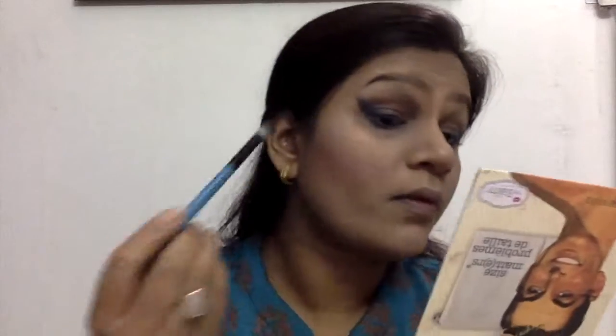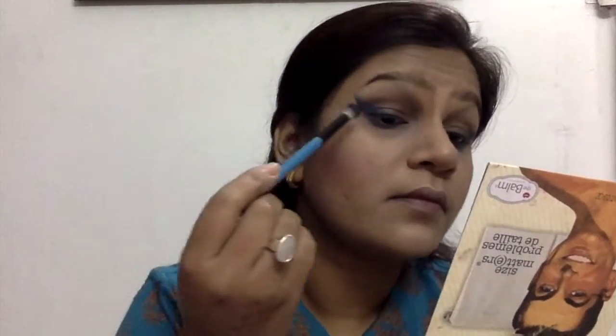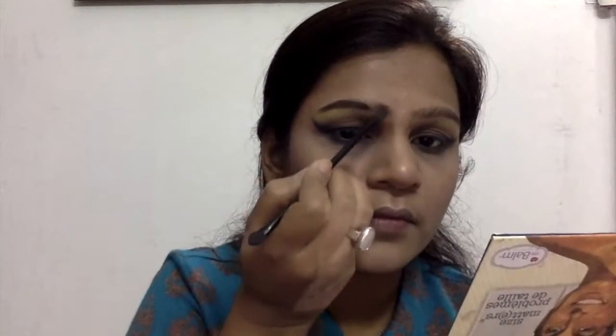Now you can see me removing the tape — and do not forget to apply the tape on the back of your hand before putting it on your face, otherwise it will create lines. Here I'm blending everything out and applying the highlighting shade from the Freedom Pro palette to make sure I have something going on.